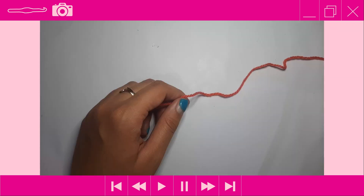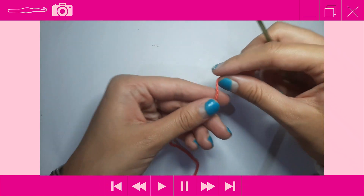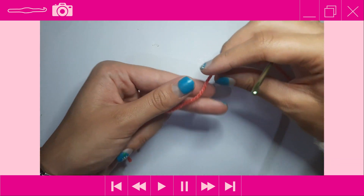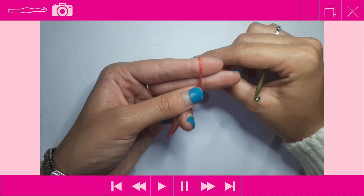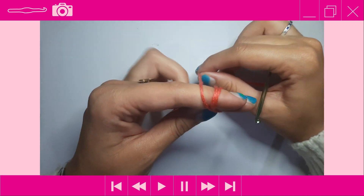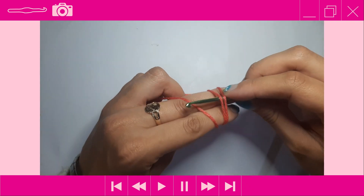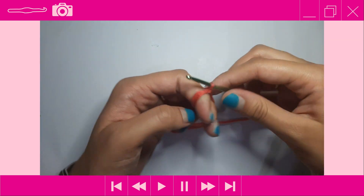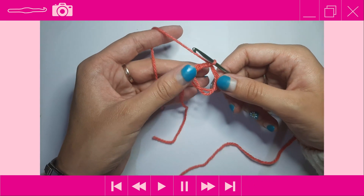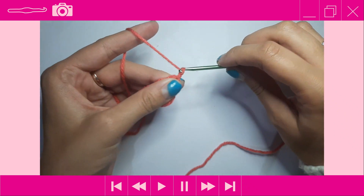To get started, grab your watermelon pink yarn — this will be the main color. Start by making a magic ring: take your tail end and wrap it over your two fingers once, twice, then a third time crossing over to form an X. Insert your crochet hook underneath those two loops, pick up that third loop, yarn over and chain one to secure the magic ring, then pull it off your fingers.